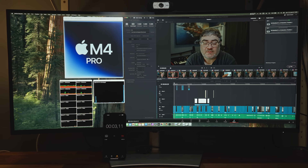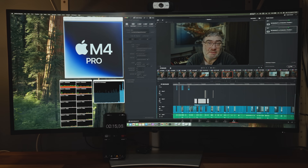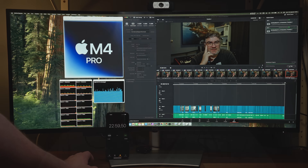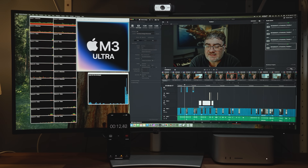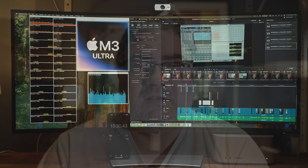Unless you have huge projects with lots of tracks, you might want to consider the M3 Ultra and just brute-force your way through, or wait to see what Apple does with the Mac Pro. Here is a 28-minute 4K video exported from DaVinci Resolve on the 16-inch M4 Pro MacBook Pro — basic color correction and FabFilter VST plugins for audio cleanup. That export took 23 minutes. Doing the same export on the M3 Ultra base model with 60 GPU cores and 96 gigabytes of memory took 15 minutes and 30 seconds — seven and a half minutes faster.